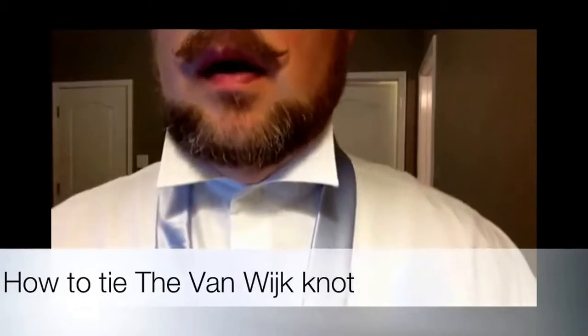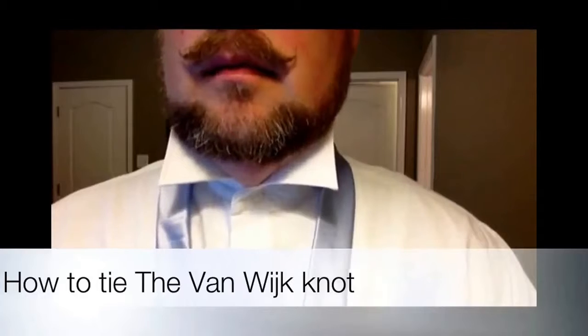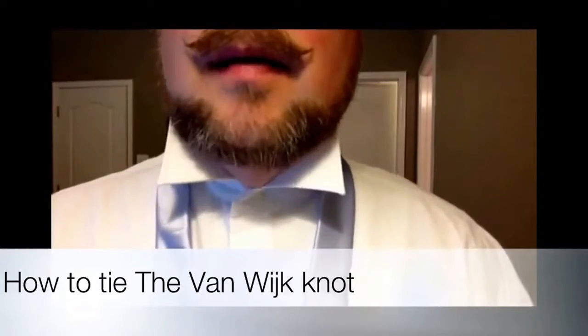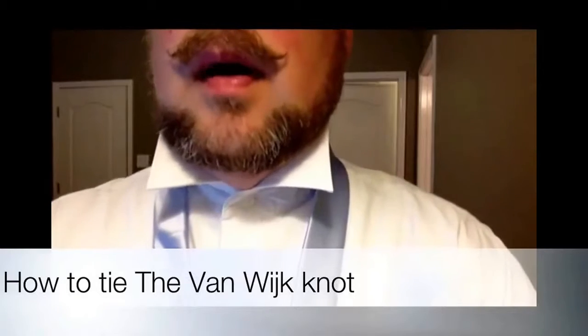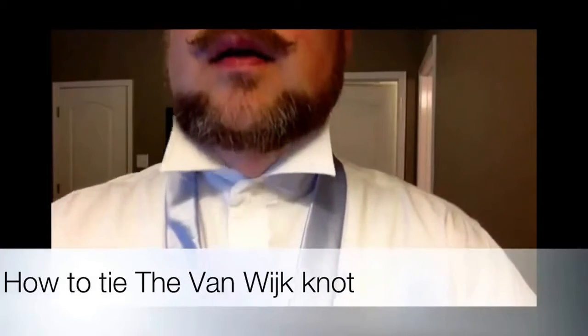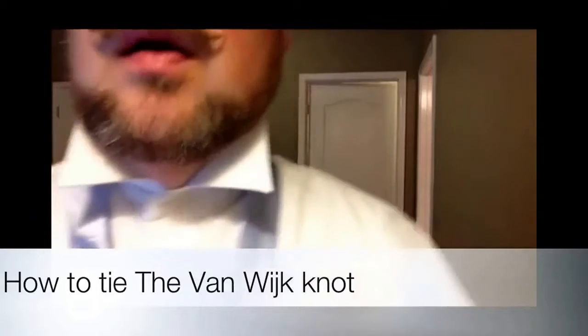Hi, my name is Jeff. I'm here to demonstrate how to tie the Van Dyke knot. I'm not sure if that's the correct pronunciation, but that's the best I can do. So if you have any corrections, let me know.